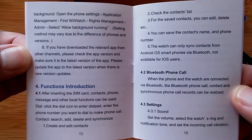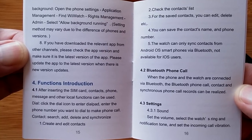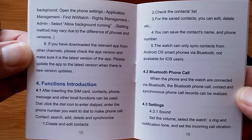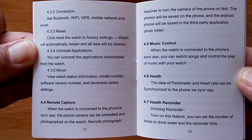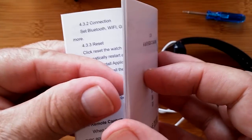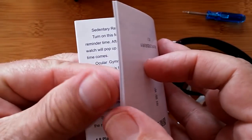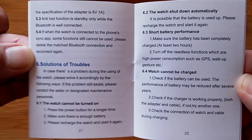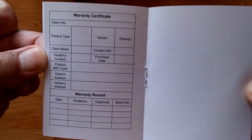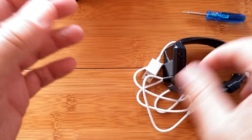My goodness. A Bluetooth phone call — when the phone and watch are connected via Bluetooth, the Bluetooth phone call, contact, and synchronized phone records can be realized. We're definitely going to see how well this supports Bluetooth phone calling. Remote capturing, health reminders — and we wonder why these reviews turn out to be a half hour, 40 minutes, up to an hour long? I don't know anywhere else you get a chance to see these manuals — they're not on PDF or anywhere else available. There's also a warranty card, and then it looks like we jump into the Chinese version of it printed on the other side.